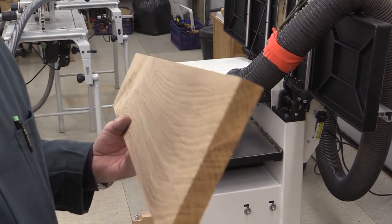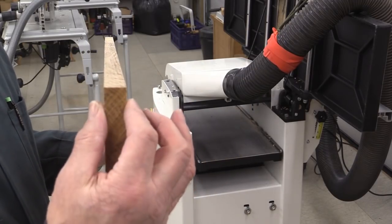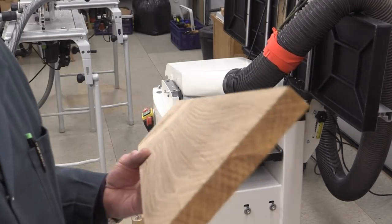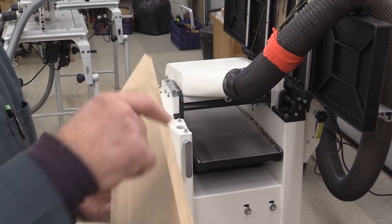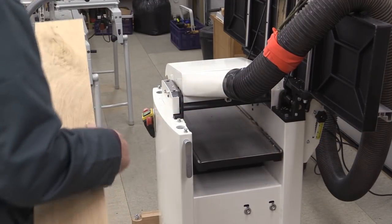This board is about 138mm across here and it's only 18mm wide. You can still thickness it, provided you've got a good reference edge on the machine.